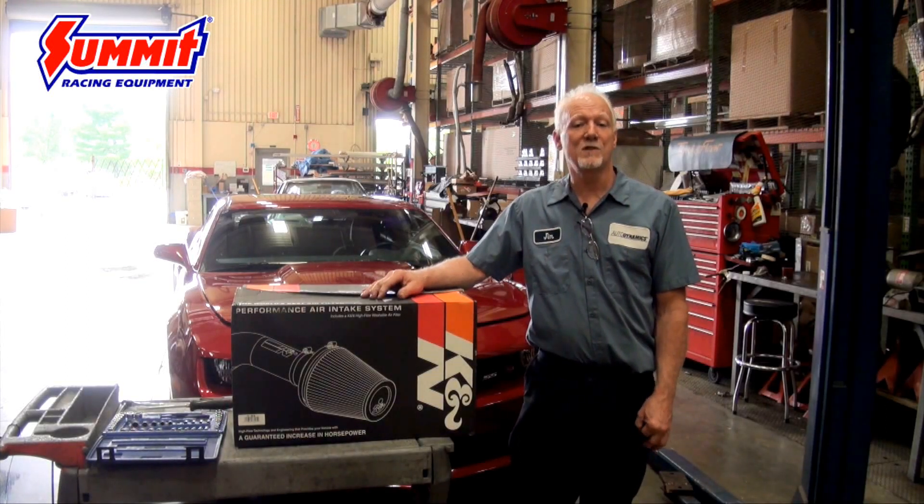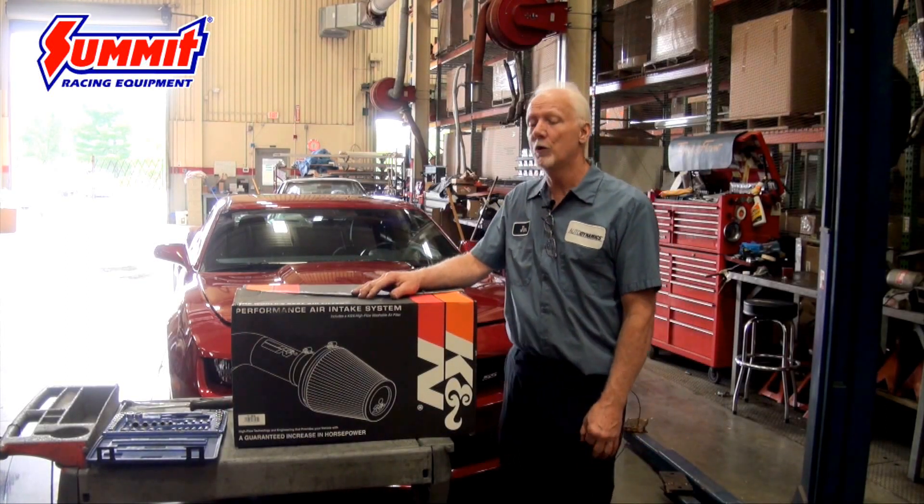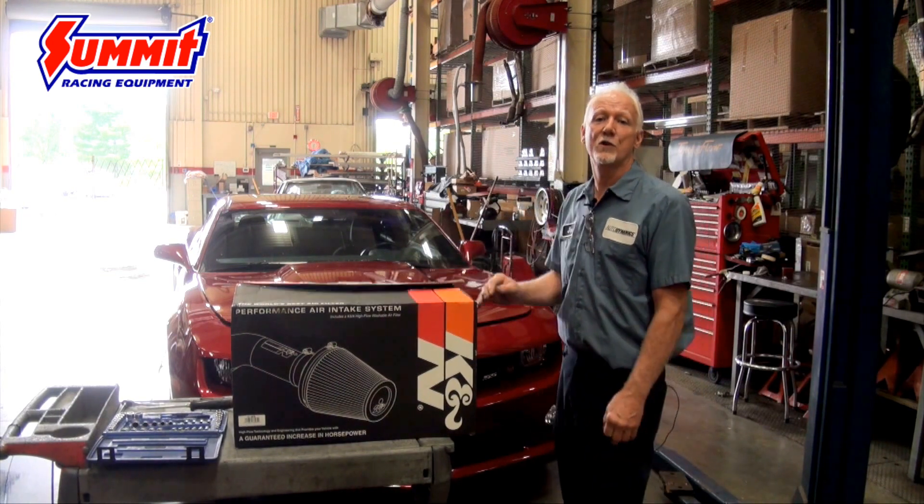Hi, I'm Jim, and we're here at Autodynamics today, and we're going to be installing this K&N cold air induction kit on our 2013 Camaro.